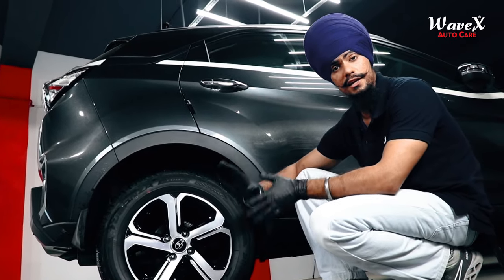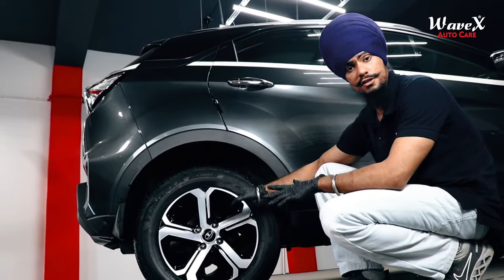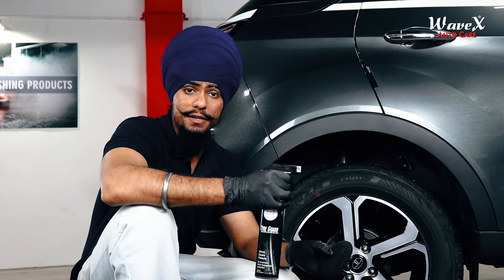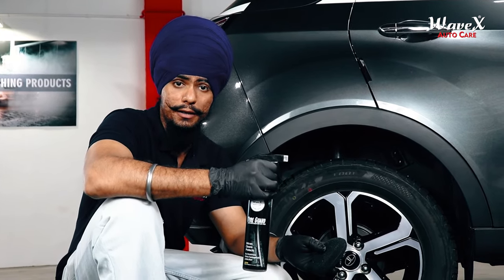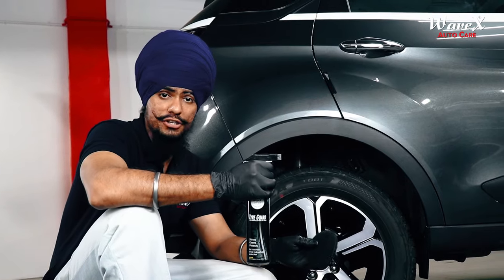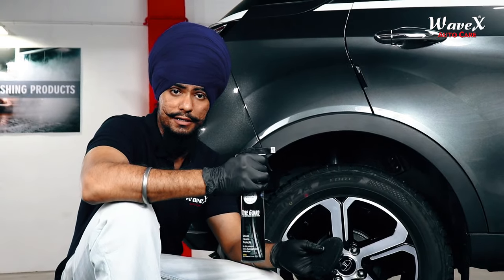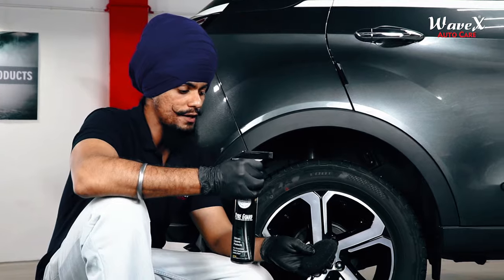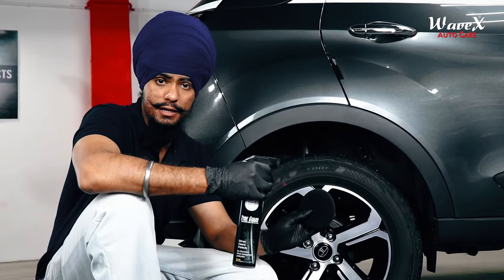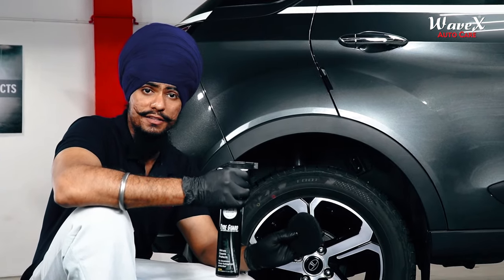Now that we have cleaned our vehicle well, we move on to the second step: using the Wavex Tire Guard Polish to polish the tire surface. The Tire Guard Polish has been specifically manufactured by Wavex to provide a high-glossy shine for cars and bikes. This is a ready-to-use formulation that delivers a natural high-glossy black shine. It will lubricate your vehicle's tires and reduce cracking and discoloration. You apply it using the Wavex Tire Applicator Pad — 2 to 3 sprays spread evenly on a dry microfiber cloth.